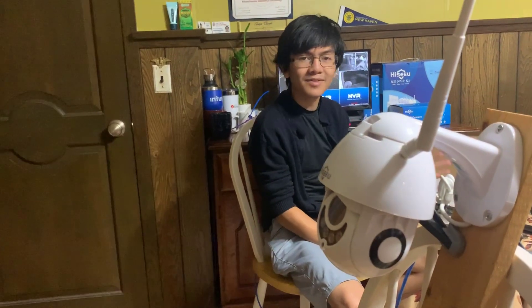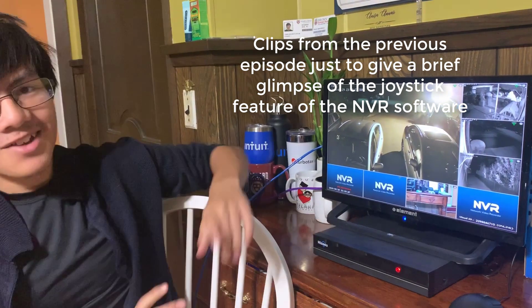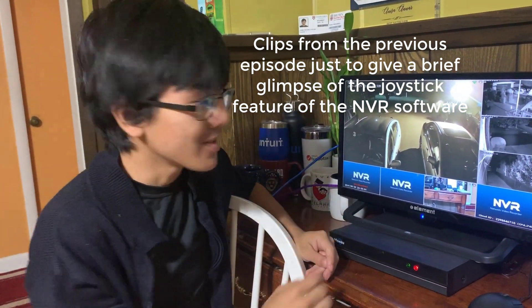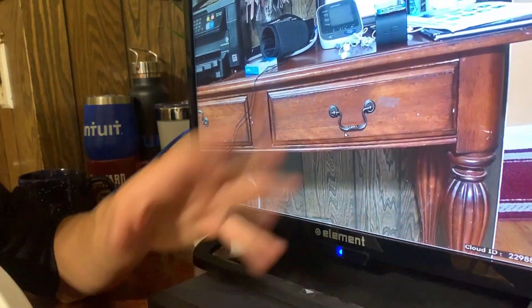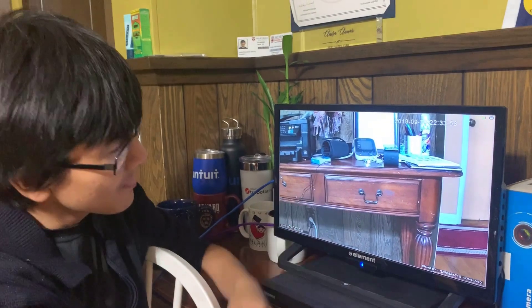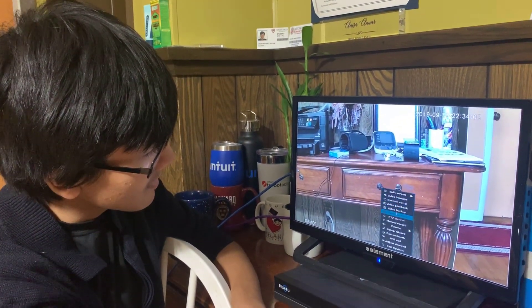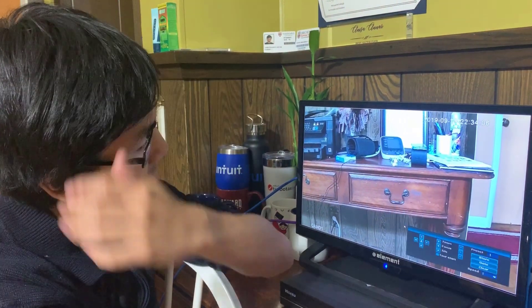That's how to set up your PTZ camera to any ONVIF-compliant NVR. Now let's talk about the PTZ function — you can actually control the pan, tilt, and zoom of the camera using the NVR. We're going to click on the camera itself, right-click, and one of the options says PTZ Control, so we click that.